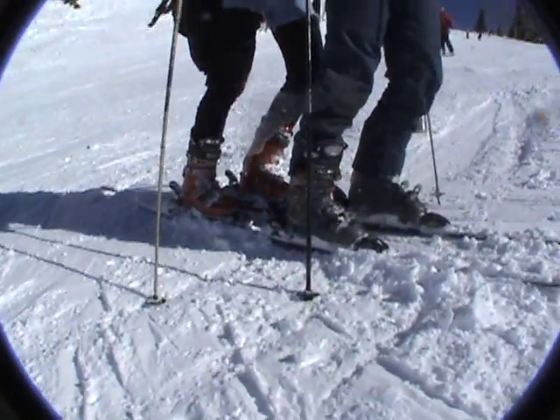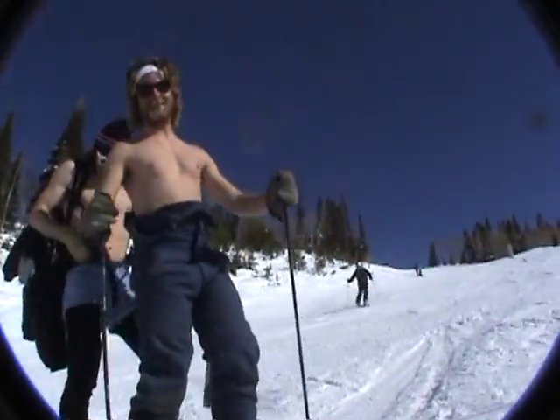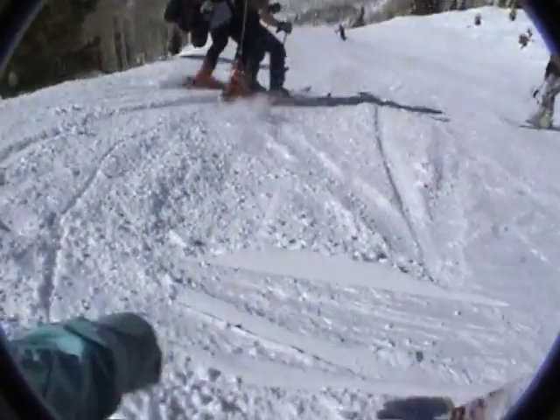We're here to shred some gnar — let's go do it! Are you ready? Let's show them how to shred. Alright, around the camera — that's dangerous. Okay, you ready? Right, left, right — and they're off!